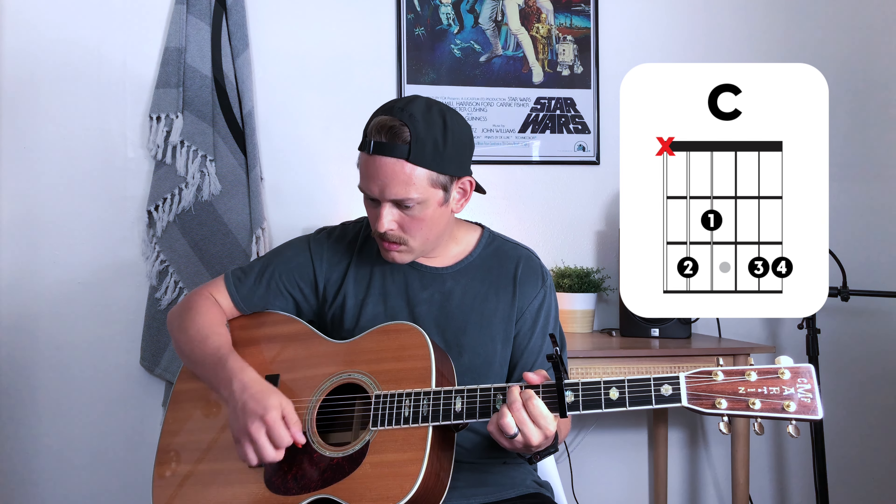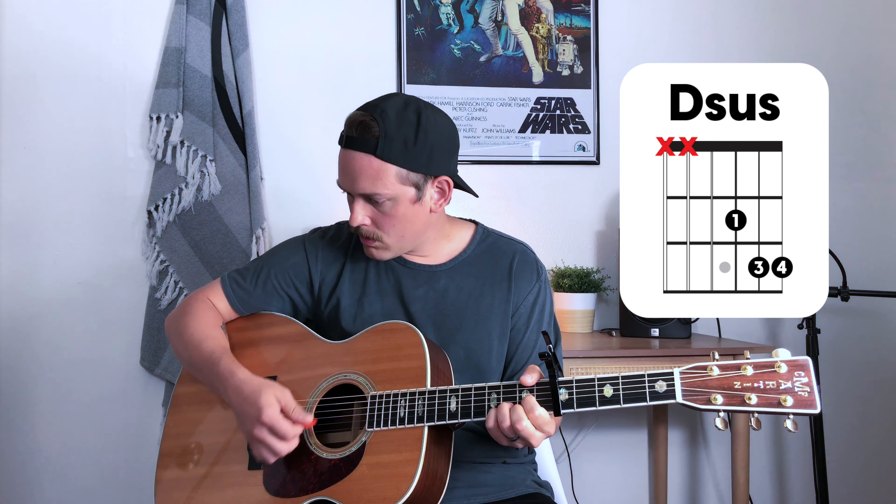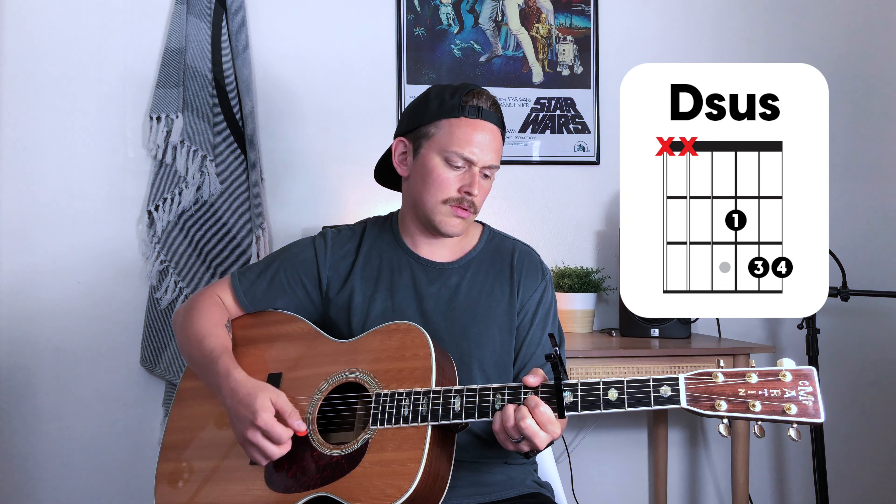The instrumental before the bridge. [Counts in and plays] Bridge number one. [Plays] 'You are the rock on which I stand. All other ground is sinking sand. When all around my soul gives way, Jesus, you're all my hope and stay.'